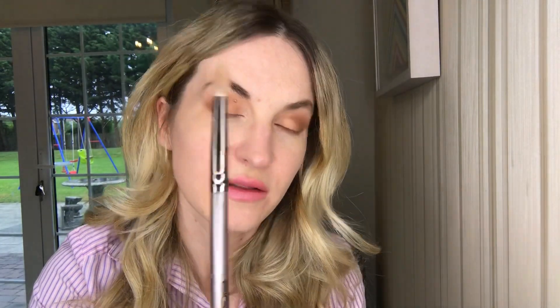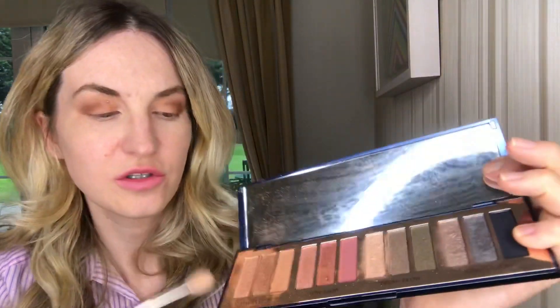I'll be using this brush for blending, going for the first shade. I'm also going to add another shade from Dream Glow.